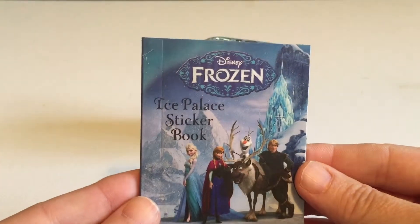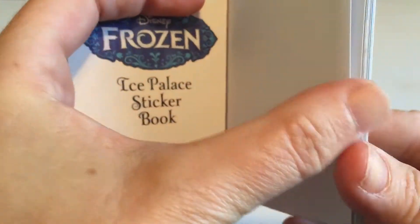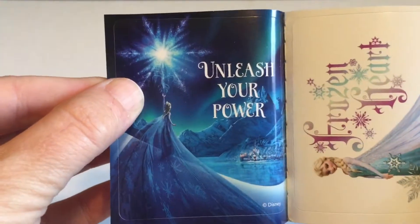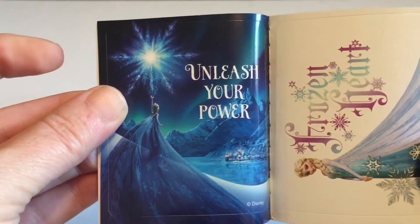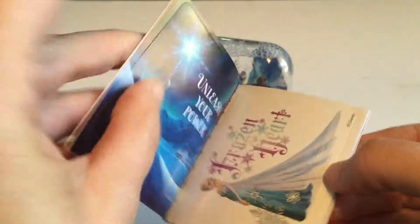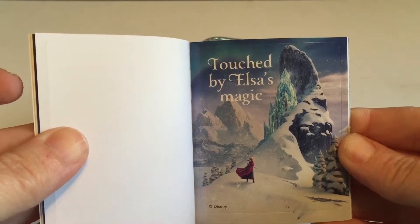And let's have a look at the sticker book. I love the illustrations that are in all the little booklets that come in these kits. And this is neat because it's stickers, so you can pick them out. "Queen of Ice and Snow" — I love that picture. I like the little pink in the bottom. "Unleash Your Power" — these have beautiful messages with them. That's really pretty. "Frozen Heart."